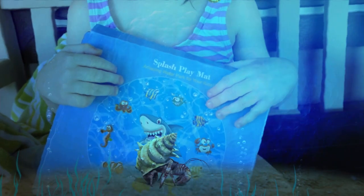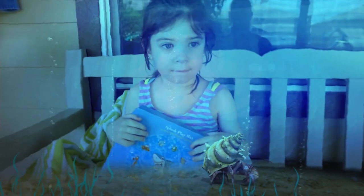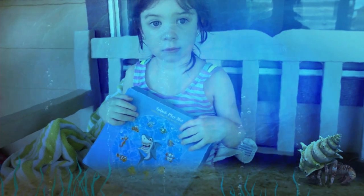Hey, we are gonna review the splash pad mat, amazing water park for your children. That's right, that's what we're gonna do today. Yes Harper, all right, let's take it out of the box and let's get ready to play.